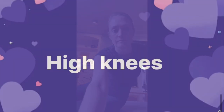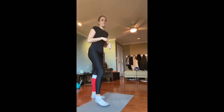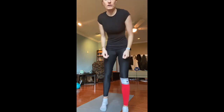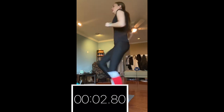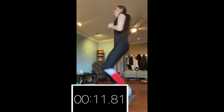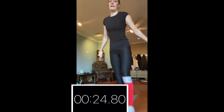For high knees, just a reminder: you are trying to lift your knees as high as possible — you're not just running in place. You're lifting all the way up each time. Each leg counts as one, so one, two, three, four, five. We're going to do 30 seconds of that and then record your score. Starting in five, four, three, two, one. And done — I got 64.